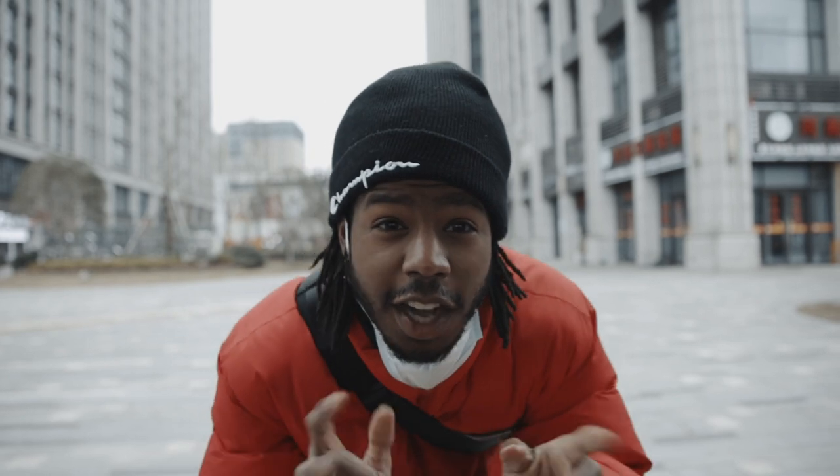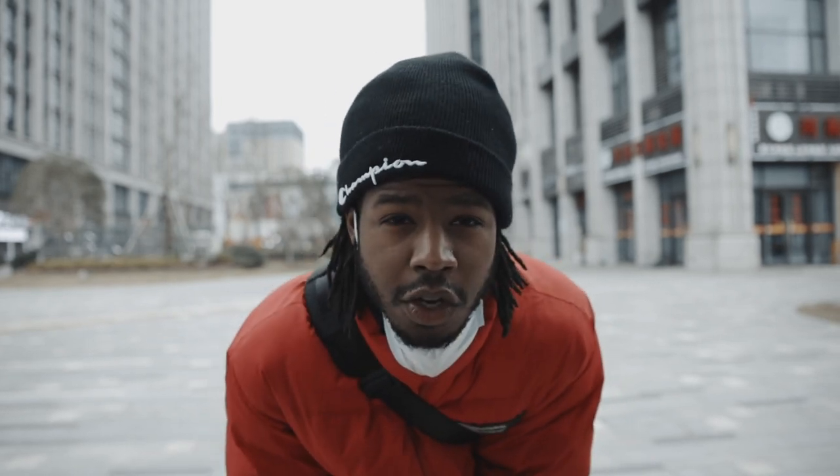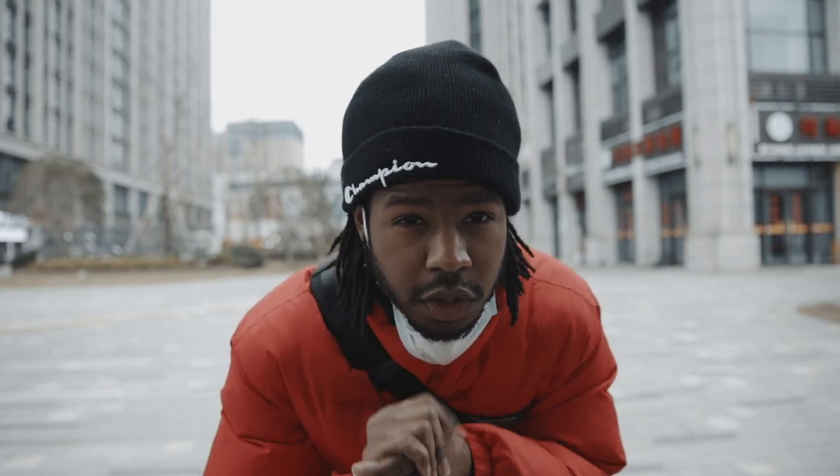Hey everybody, my name is Austin Robinson. I'm back with another video — today I'm going to give you a little tour of my Chinese apartment.